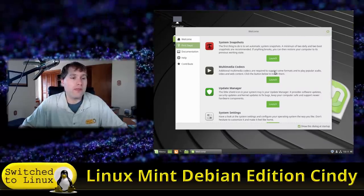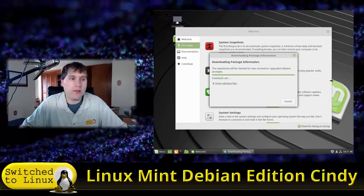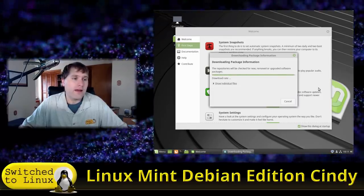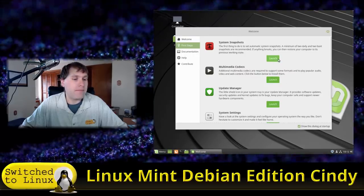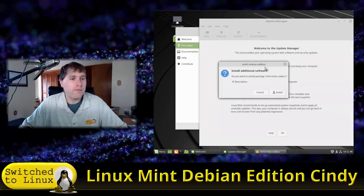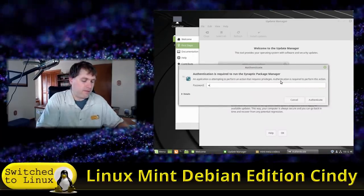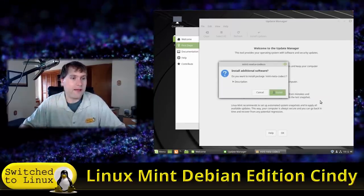If you want the multimedia codecs — which you'll want if you do anything with audio or video — there's a button right there in the welcome screen. Click it and it will launch the installer. It's asking for your password now to go ahead and install the codecs.